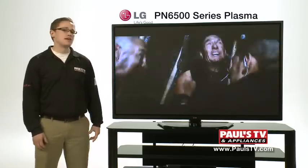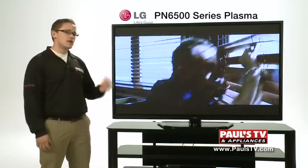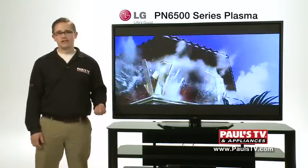This TV has 1080p resolution and 600 hertz motion rate. The TV also has a picture wizard which makes calibration very easy.